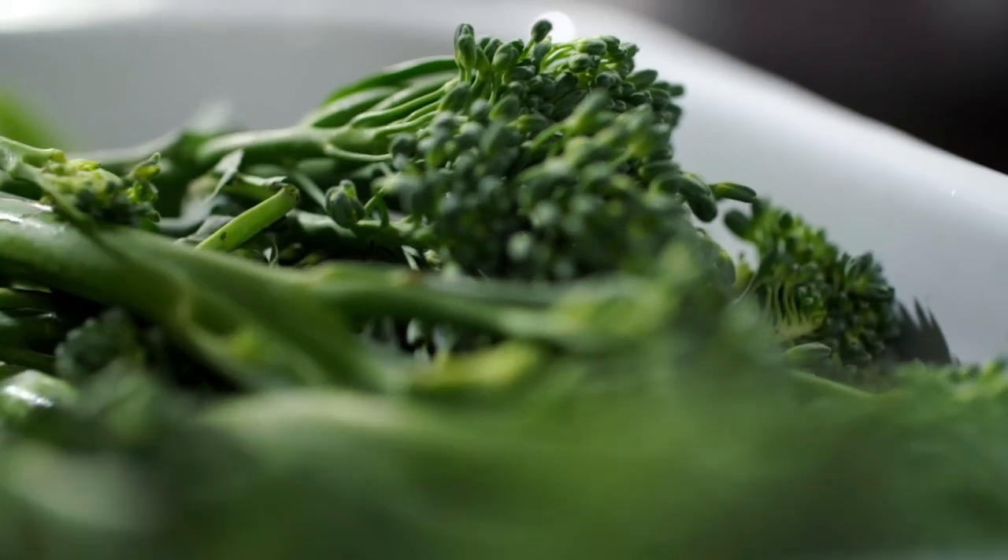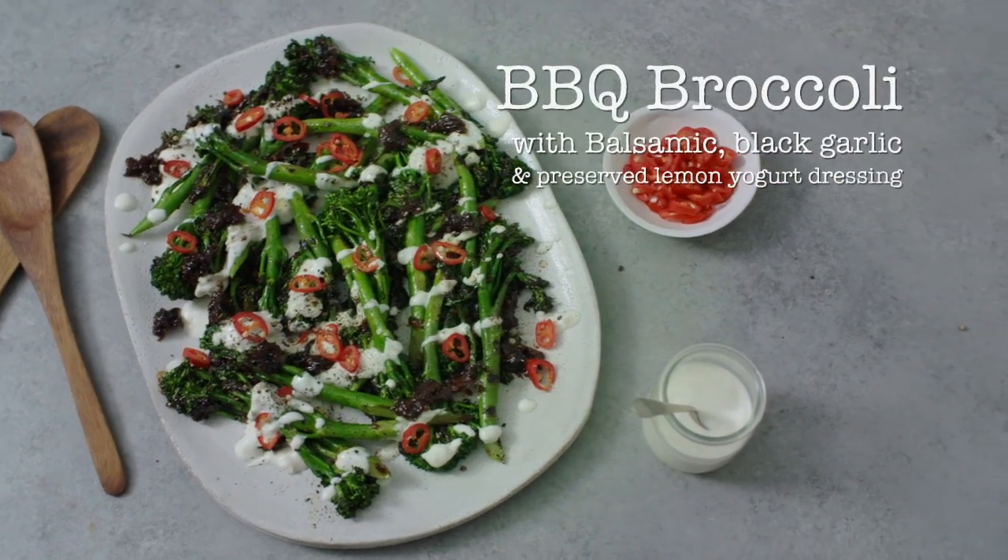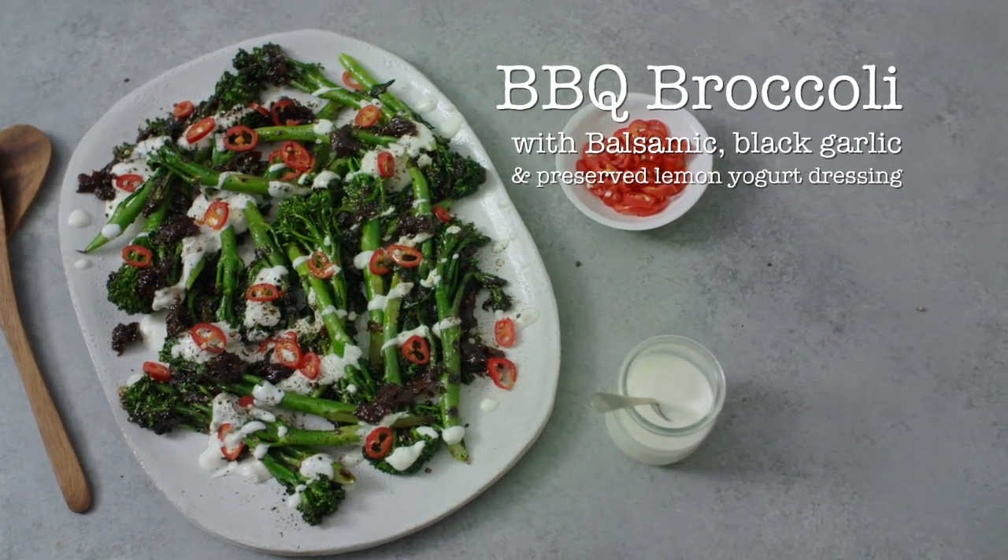Katie is cooking us up some barbecued broccoli with balsamic, black garlic, and preserved lemon yogurt dressing. Yum!